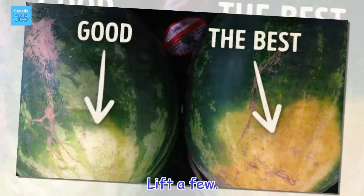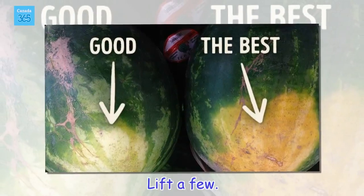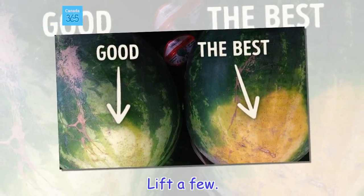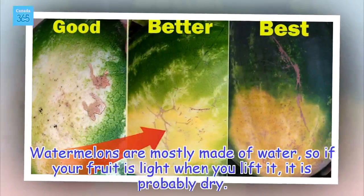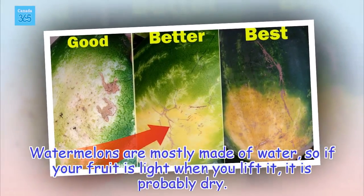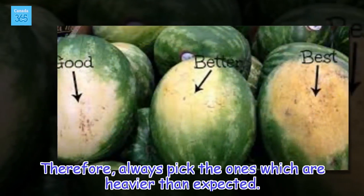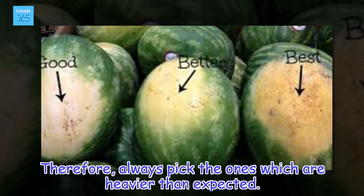Lift a few. Watermelons are mostly made of water, so if your fruit is light when you lift it, it is probably dry. Therefore, always pick the ones which are heavier than expected.